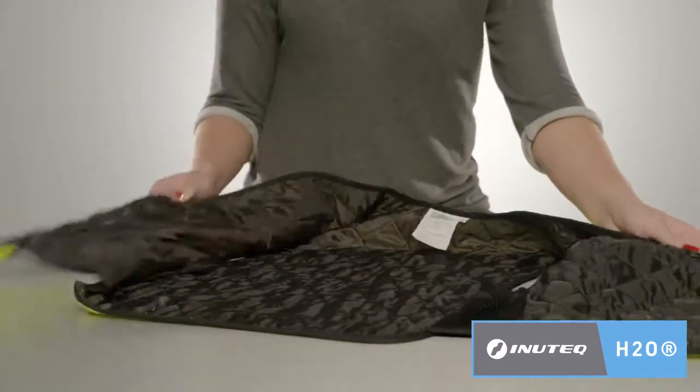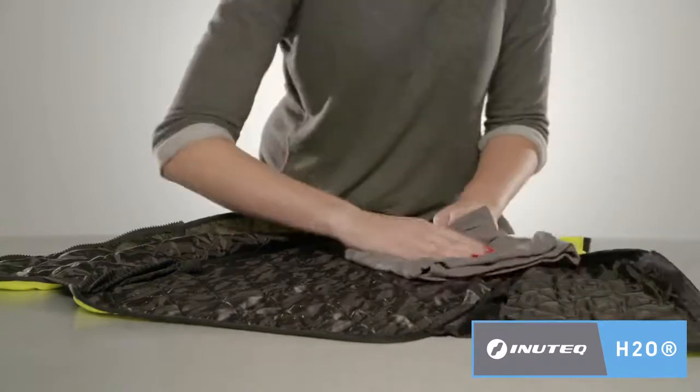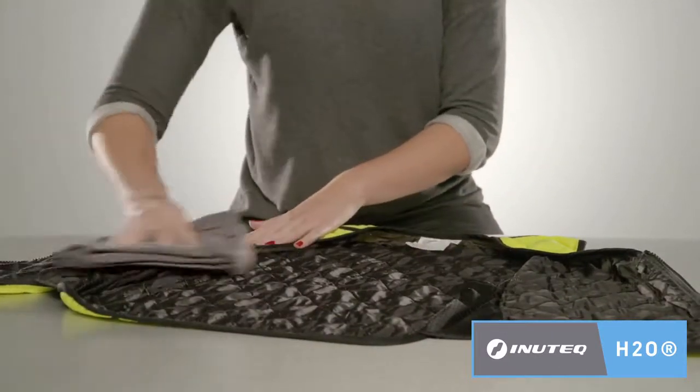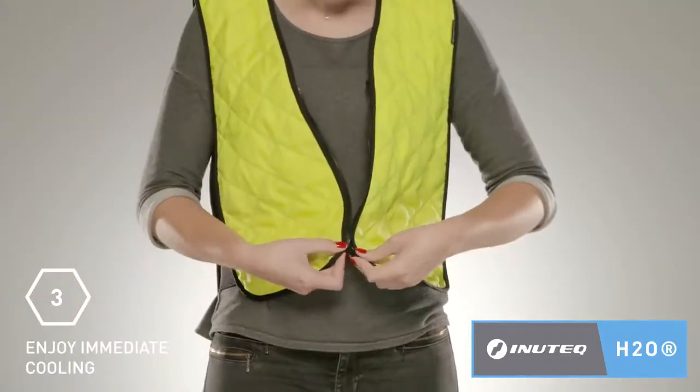If desired, you can wipe dry the water repellent liner inside with a towel. Now that the inside of the vest is dry, simply put it on and enjoy the comfortable cooling effect for several hours.